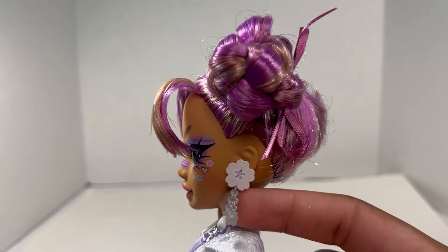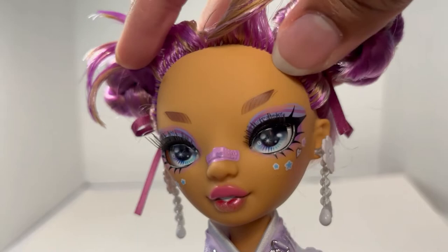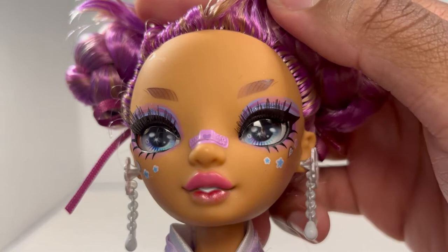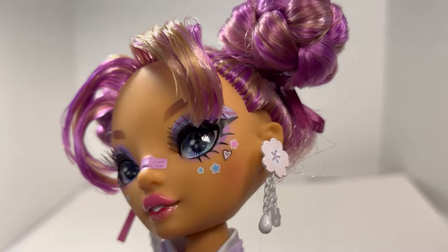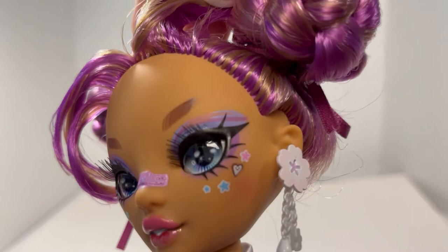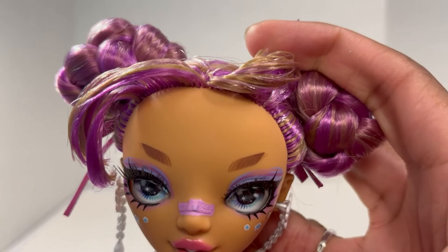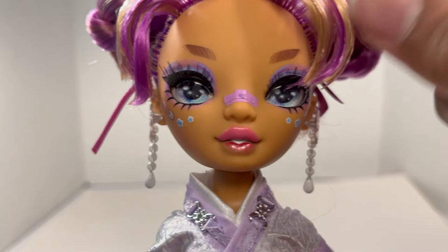Her makeup and eyes are very cool. She has cut brows, where her brows basically end at the arches. She has this really pretty makeup with periwinkle graphic liner on top of a really warm lavender — I can't put a finger on the exact name of the color — underneath. She also has little stickers all over her face with a band-aid on top. My band-aid is slightly misprinted but it's not too bad. I do have the glitter lip variant, which I got on first release.